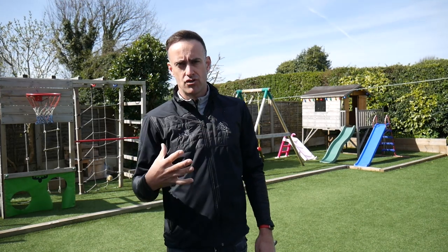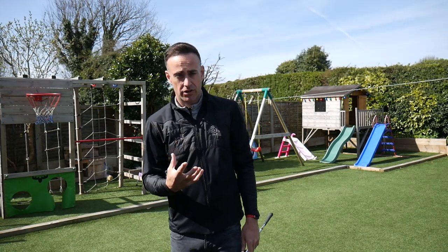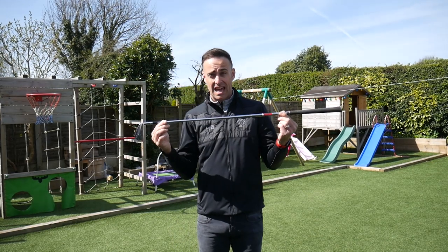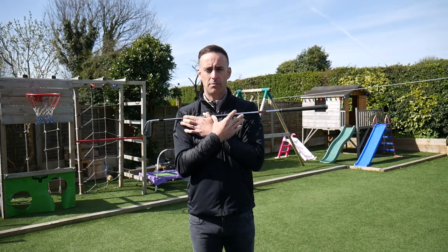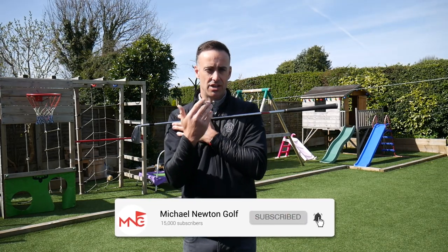I'm going to give you a simple drill you can do at home while self-isolating. Just take a line stick or another club and place it across your shoulders. We'll talk about how the shoulders work and how that can potentially influence your swing direction and swing path.